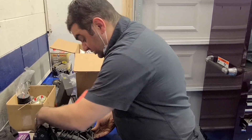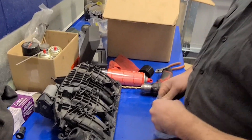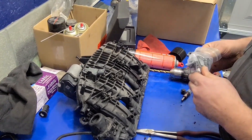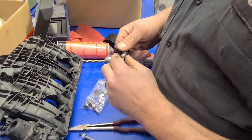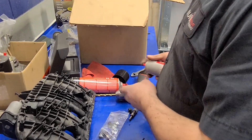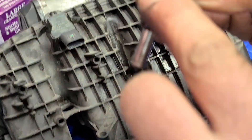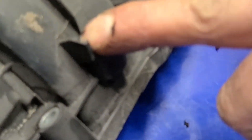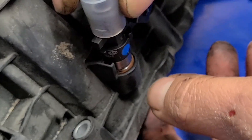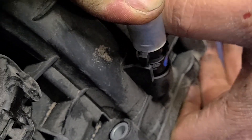We're going to install the injectors. The kit comes with everything you need. You want to put a little bit of lubricant on there — something that will just allow it to slide in nicer. An interesting thing here: it's almost dummy-proof. That little tab you see on the injector slides right into the lock on the intake manifold. As you slip it in, press it in, and it locks right in.